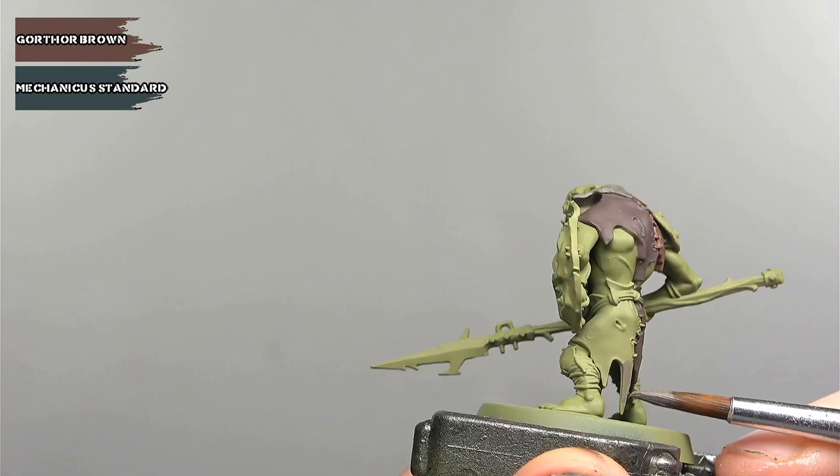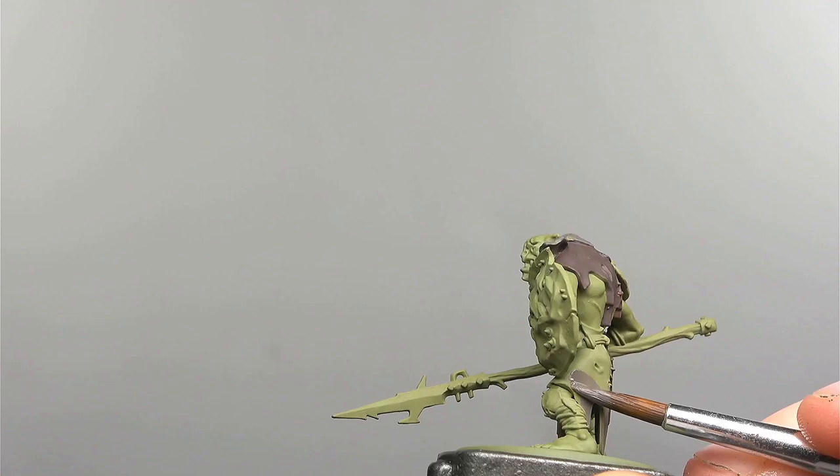The third colour is another mix of 50-50 Gawthor Brown and Mechanicus Standard Grey. Not much else to say here, just making sure we're keeping within the lines.